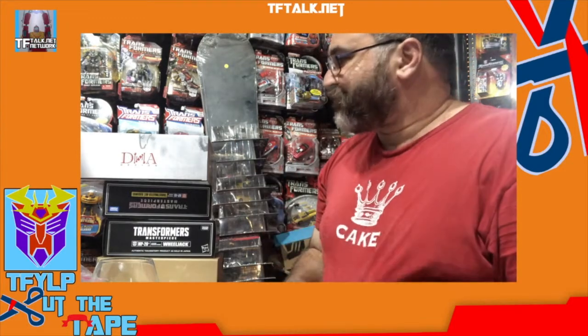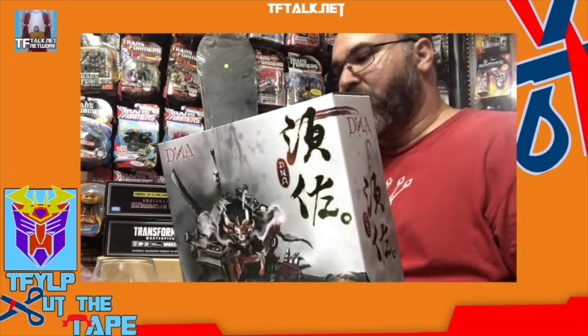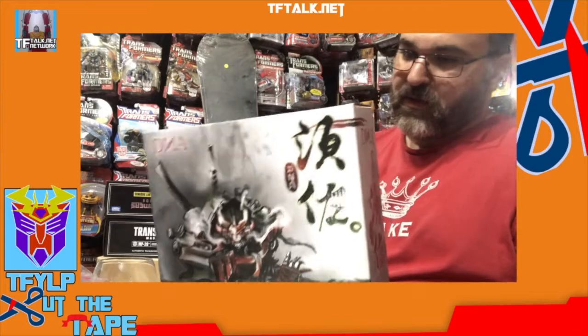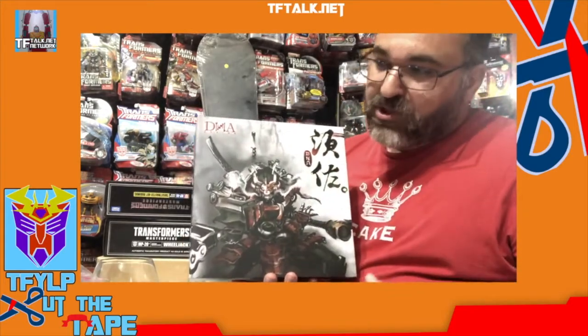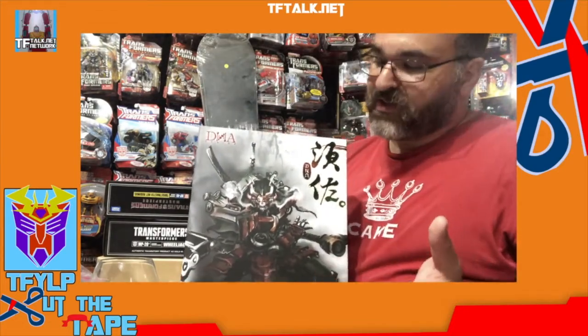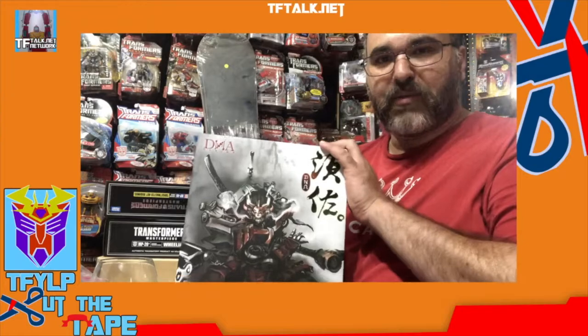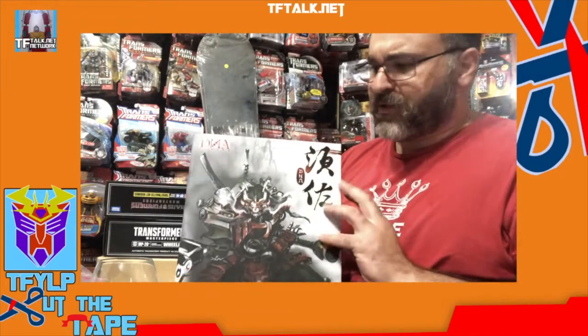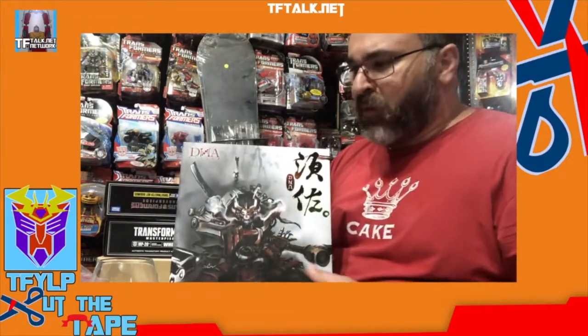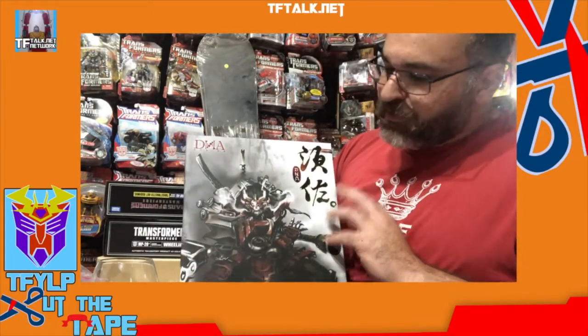I've got a couple things here. This is the DNA Design DS-01EX Suzano. This is basically a Masterpiece version of Bludgeon with a very Samurai-esque style, kind of like the Revenge of the Fallen Bludgeon that was done in this style — there are several kits for that — and that eventually got remolded into a Megatron and, I think, Overlord for BotCon. So this is a Masterpiece version of that.